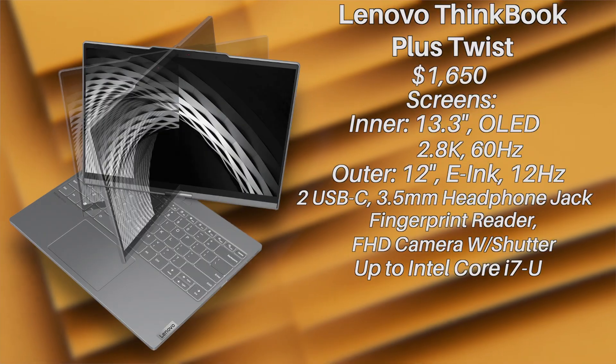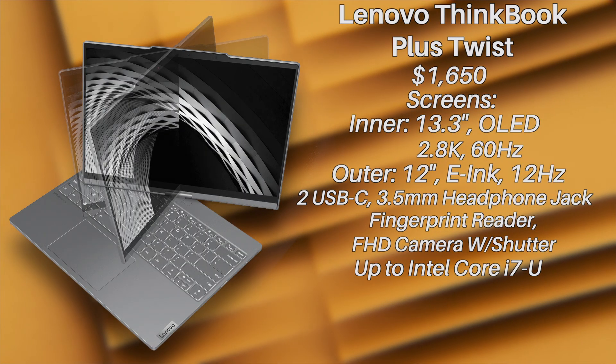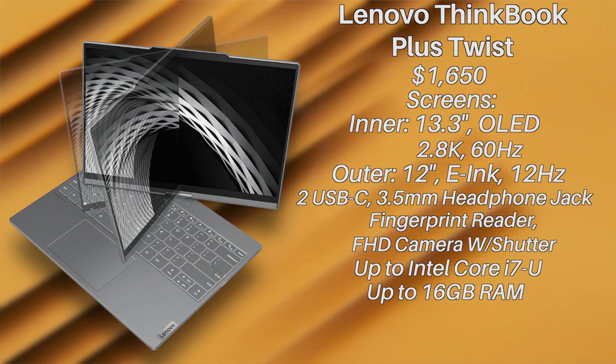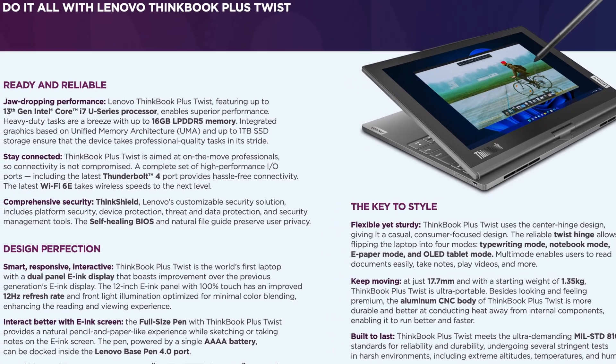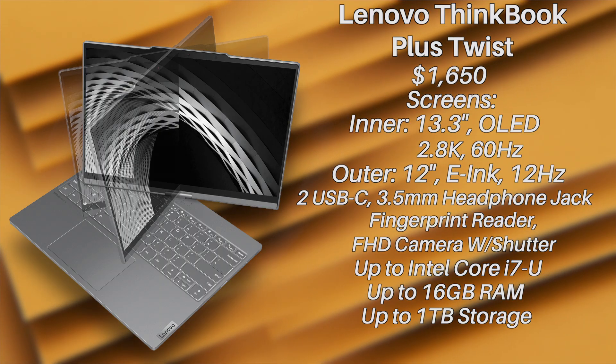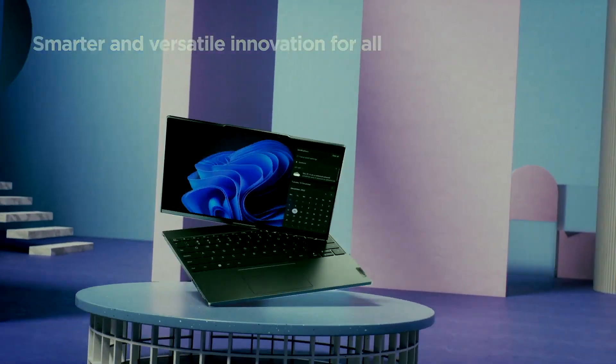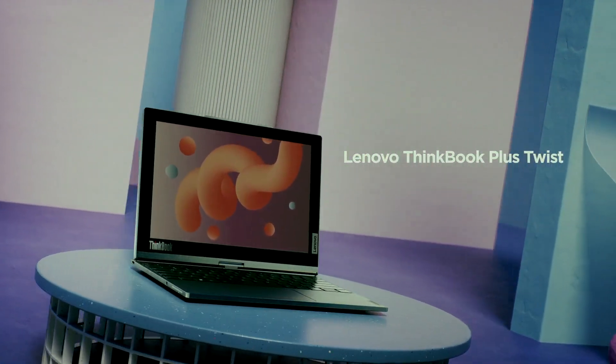As for internal specs — it does have a solid CPU, but it's advertised as 'up to an Intel Core i7,' meaning at the starter price it could come with something worse, which could be disappointing. The RAM is also advertised the same way — 'up to 16GB' — which is strange. And the storage says 'up to 1TB,' which at the starter price feels like it should be a given.